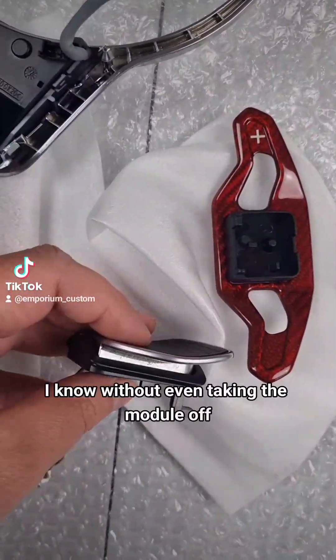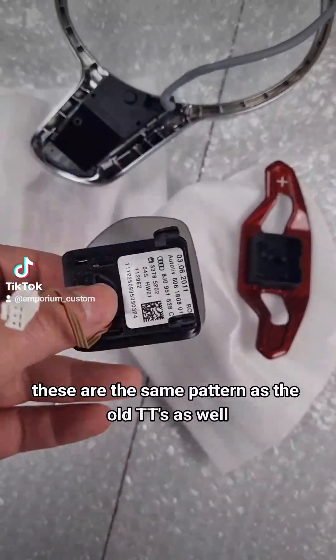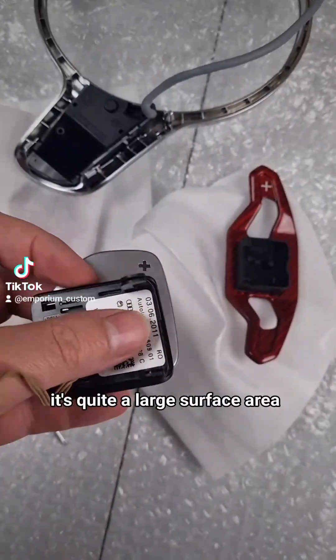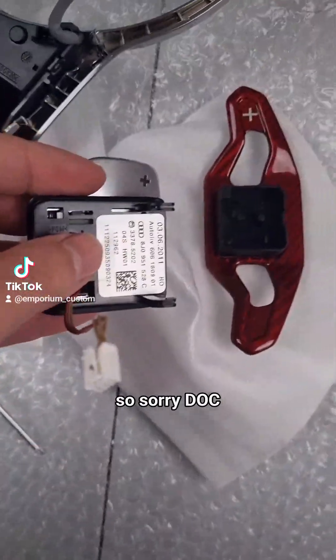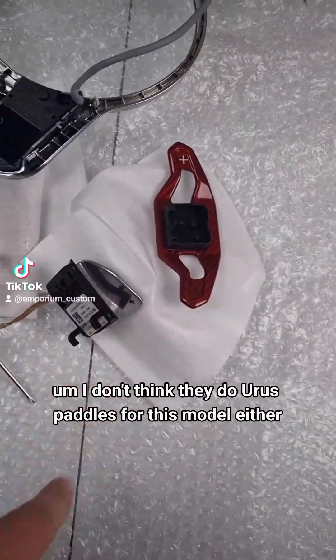Spoiler alert - I know without even taking the module off, they're not going to fit. These are the same pattern as the old TTs as well, and it's quite a large surface area. Sorry Doc, but no chance - they're not going on. I don't even think they're Urus paddles for this model either.